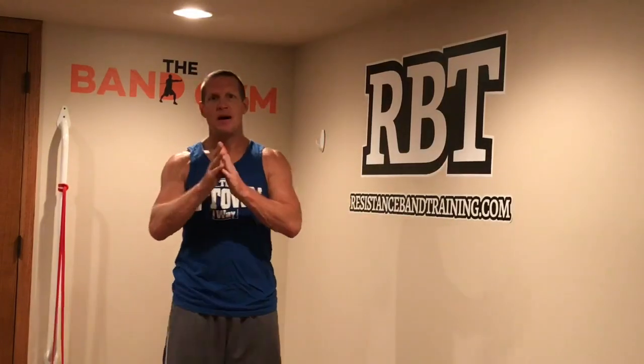Hey guys, Dave Schmitz, ResistanceBandTrain.com. Welcome to the band gym. I've got a progressive shoulder press workout for you. Today we're going to start with level one, then go to level two, level three, and level four.